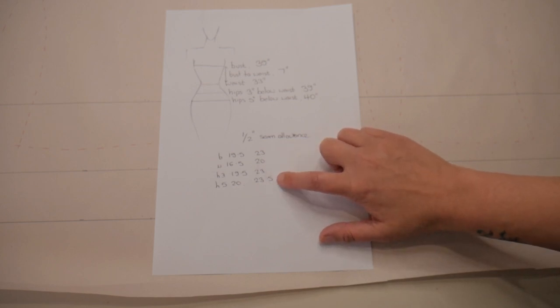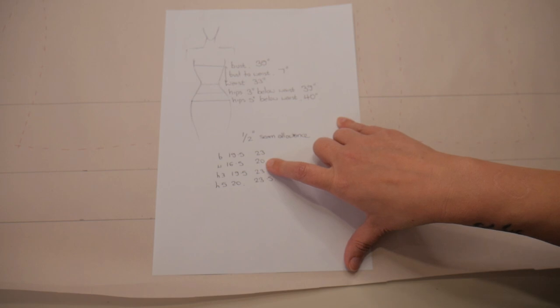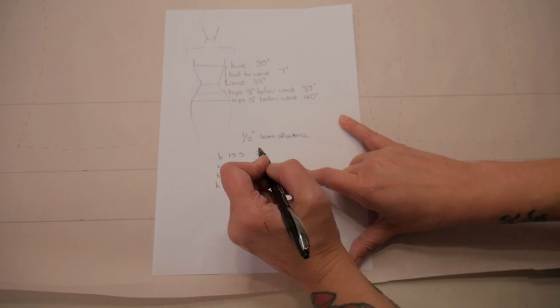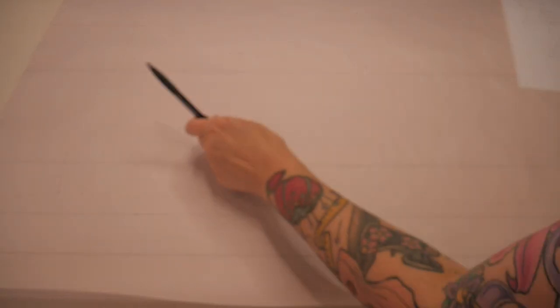My waist measurement is currently my natural waist, but since we're making a corset I want some reduction. I'm going to take two inches off, giving a four-inch overall reduction. So my waist measurement with the reduction will actually be 18 inches for this half of the pattern.